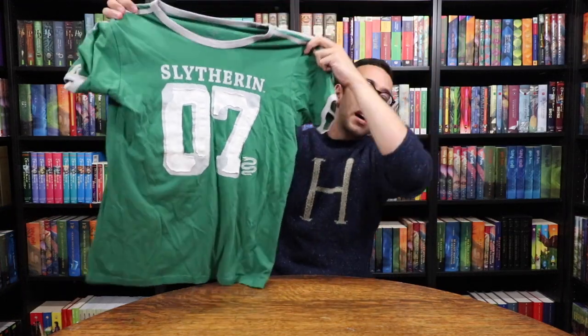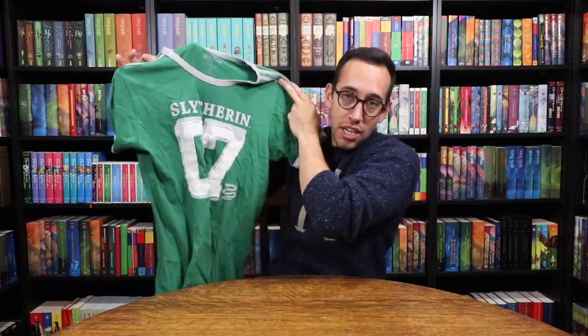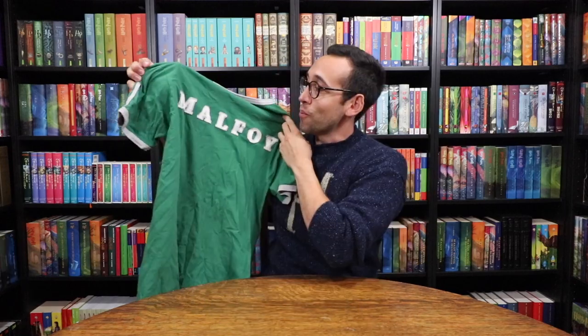Next is a Slytherin Quidditch seeker shirt — they make all four houses. On the front it has the seeker number, which is 07. On the back it has the name of the seeker for that particular house, so Malfoy for Slytherin. Ravenclaw is Cho Chang, so it says Chang. Hufflepuff it says Diggory, and on Gryffindor it says Potter.